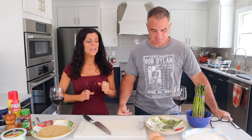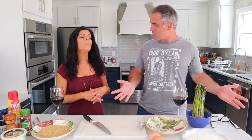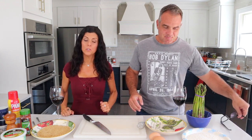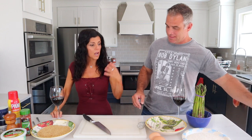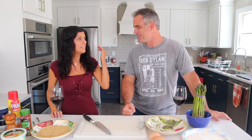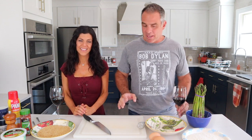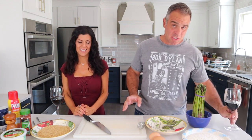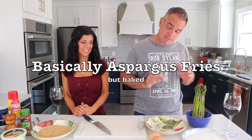Hey everybody, we have another holiday recipe — well, it's an everyday recipe, but you can use it for the holidays because everybody's searching right now for holiday meals, sides, and desserts. Today we're going to prepare a panko and parmesan cheese crusted asparagus — baked asparagus in the oven — so it stays somewhat fresh and healthy.